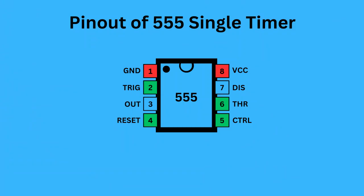The 555 timer IC comes with eight pins. There is a notch or a dot on the chip's body. Starting from the top left is pin 1, which is ground or the ground supply. Pin 2 is trigger — it is used to start the timing interval in both monostable and astable modes. Pin 3 is output — it delivers the result of the timer's operation based on its mode: either monostable, astable, or bi-stable.